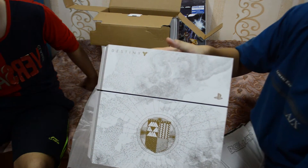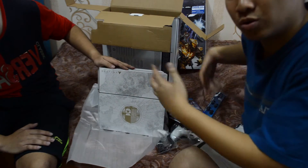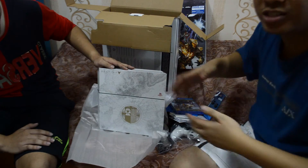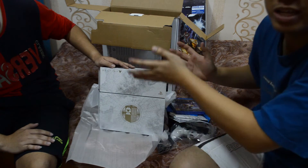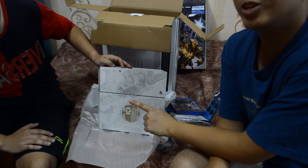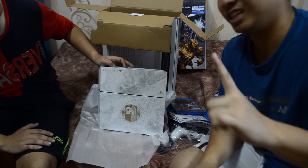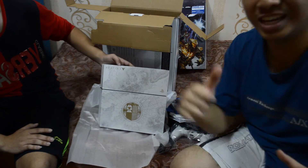Thank you for watching. We're going to put up some slides so you can get a better look at what the PS4 looks like. You definitely need to go buy this PS4 — it's awesome, it's limited edition. Thank you guys, see you in the next video!